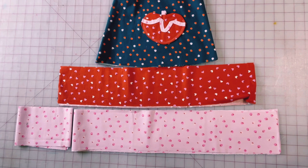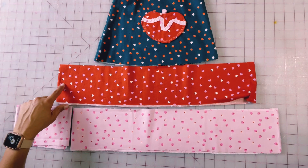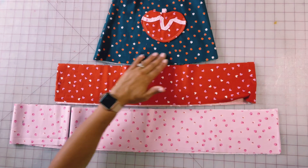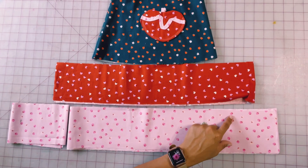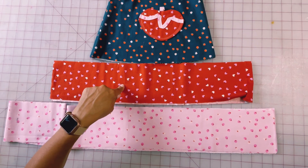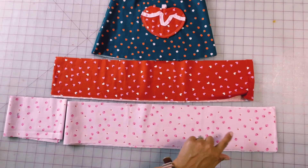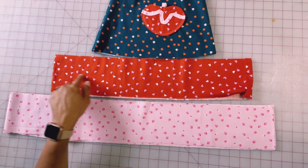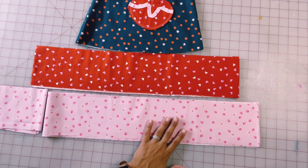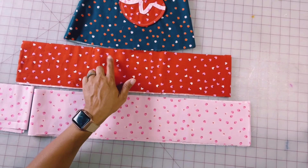Just to kind of bring it home here: this is the dress and I'm going to attach this red ruffle directly on there. This is one and a half times the length of this. This bottom ruffle, which is getting attached to this red ruffle right here, is one and a third times the length of this one, and that's simply because I didn't have enough of this pink fabric. If I had, I would have done at least one and a half times.